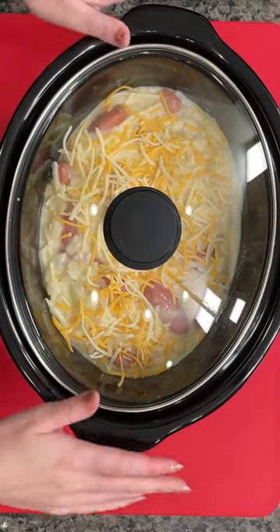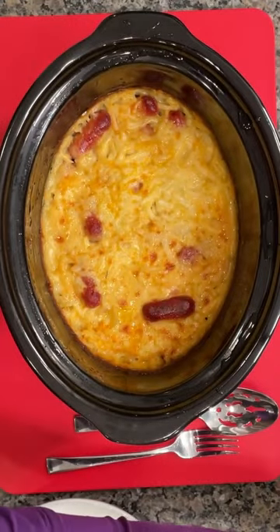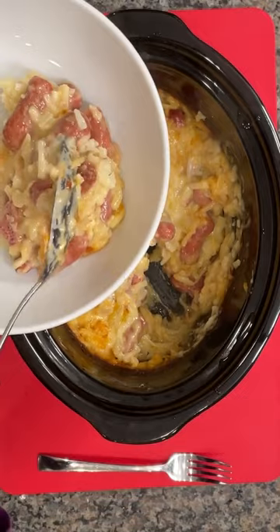You're going to cook this on high for about two hours. You could do it on low as well if you want to. This is a savory, yummy comfort food meal that is a crowd pleaser.